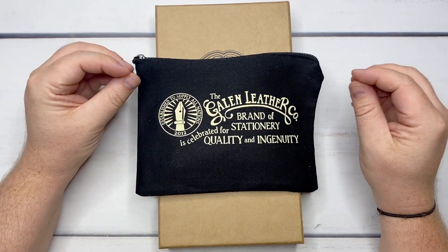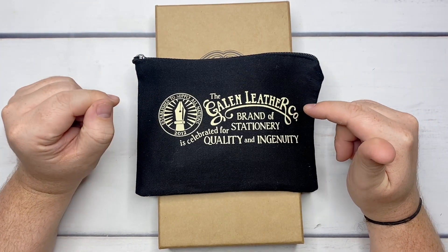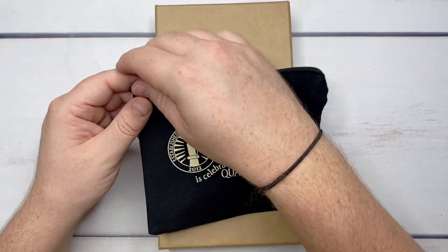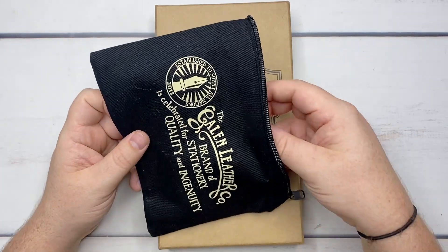I purchased this Galen leather traveler's notebook insert — kind of a leather wallet — and I've already peeked inside. I'm super excited to get into it. I've repackaged it all back up just to simulate an unboxing. But for all intents and purposes I've already unboxed it and I've run into a problem that I'm going to show you a workaround I came up with.